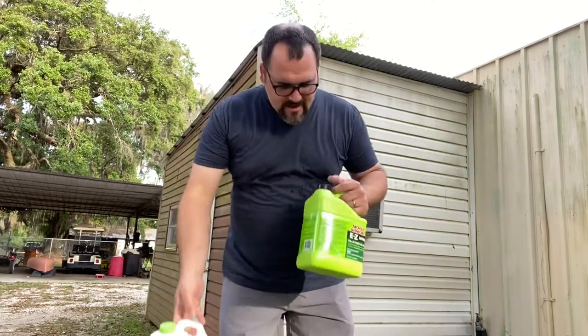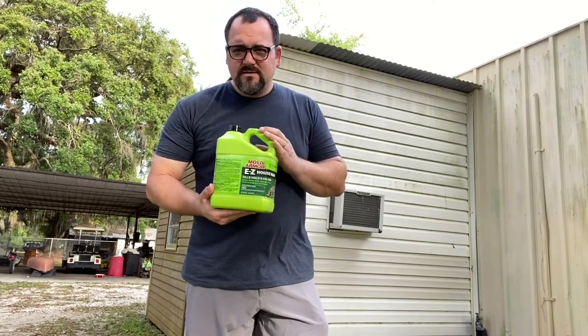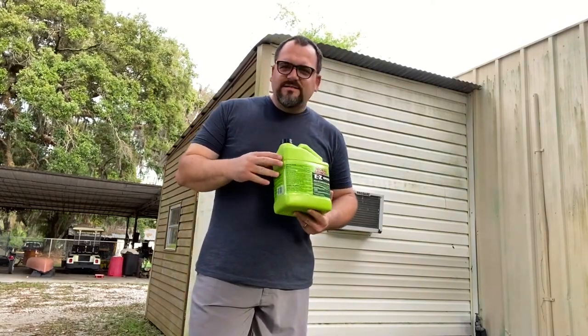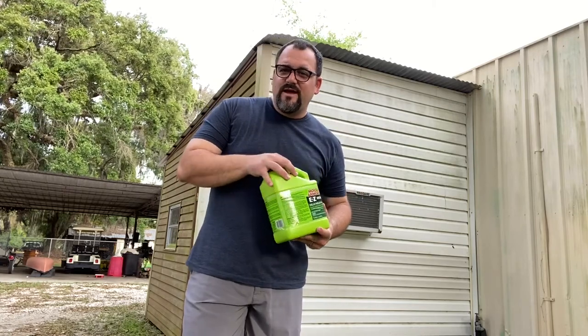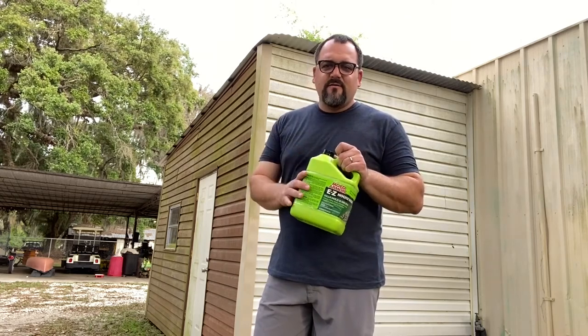Now, the Easy Housewash by Mold Armor. This works, but I diluted it to one-third housewash to two parts water, and I had to do a couple of different applications — about two — to get it looking good. I will be pressure washing this, but I wanted to kill most of the mold first. I'd say a half dilution — one part water, one part Easy Housewash — would probably be better. The package actually says to use no dilution in heavy areas. If you have light mildewing on the side of your property, this will probably work great without much scrubbing effort.